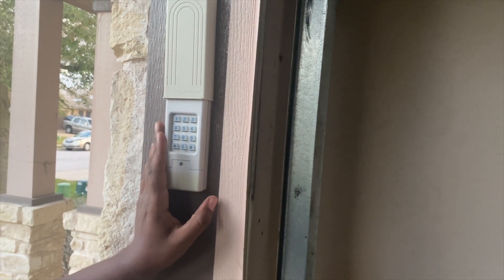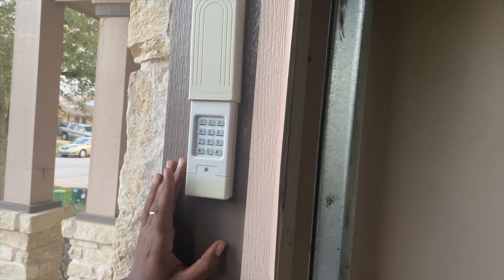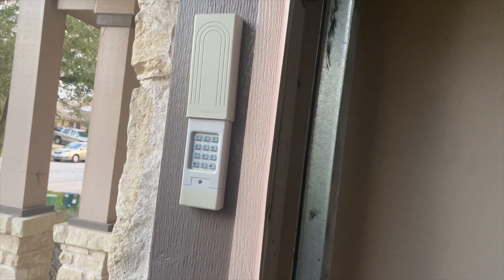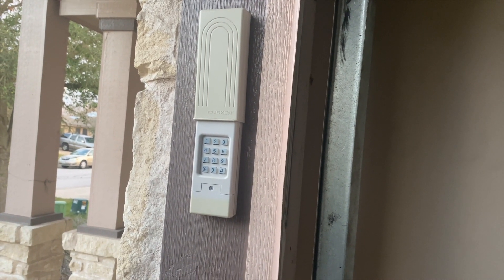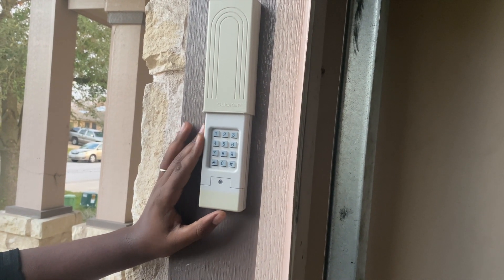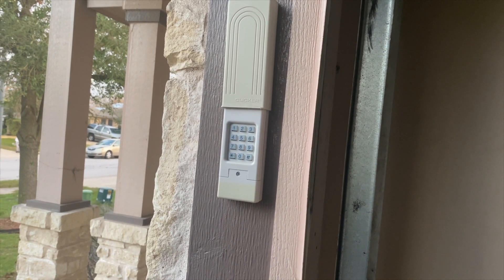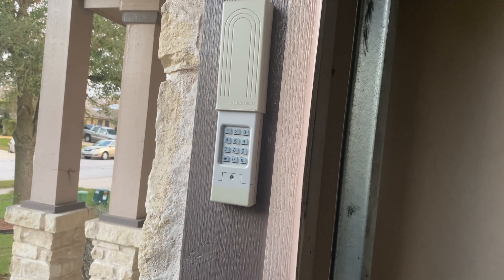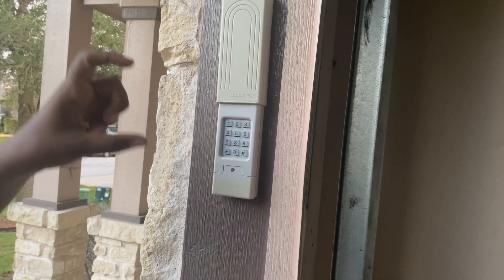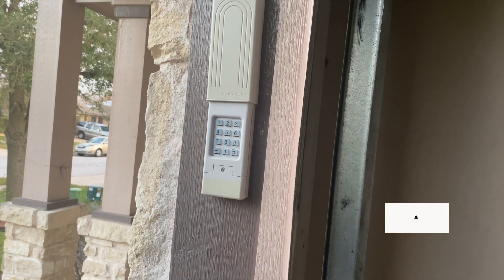I'll be connecting this to my garage opener, which is a Wayne Dalton product. Now, there are specific codes you'll need to enter into this keypad when programming it — depending on whether it's Genie, Chamberlain, LiftMaster, or another brand. Each one has its own ID code. For my Wayne Dalton, the ID is 9.